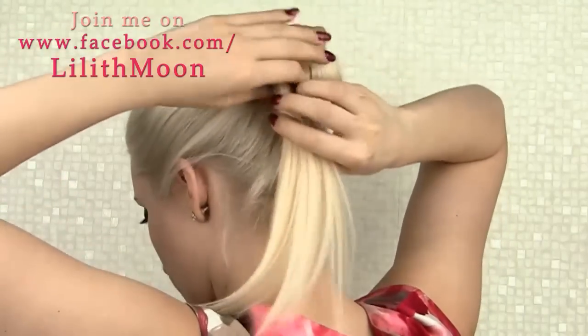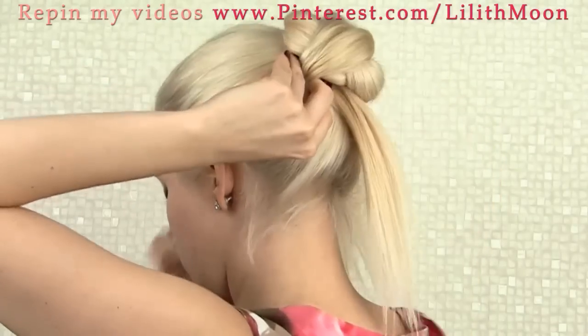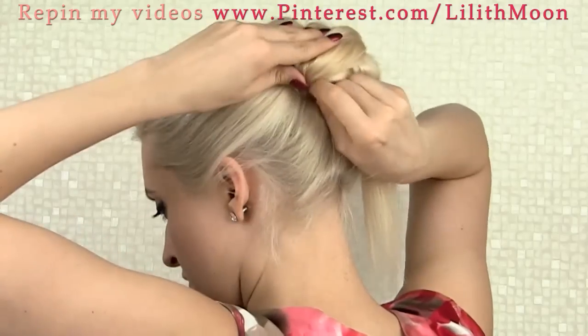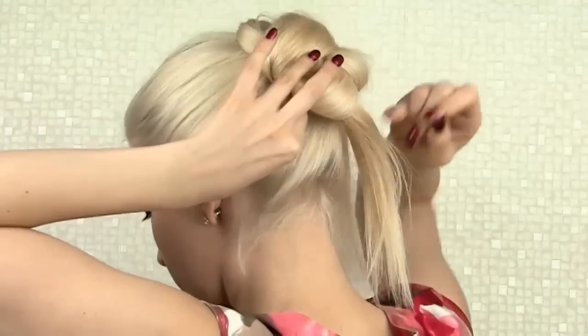I grab the end of the section and bring it over the entire bun, securing it on the left side. My goal is to create a well-balanced round shape, so I'm creatively adjusting my bun as I go — pulling some hair slightly out and securing it with bobby pins.